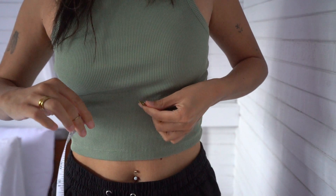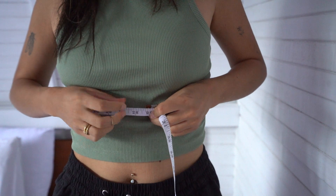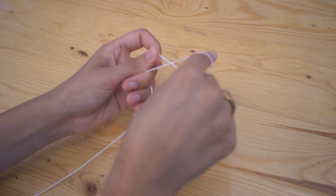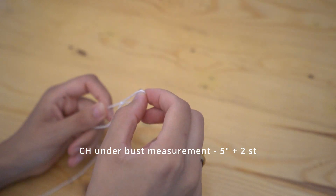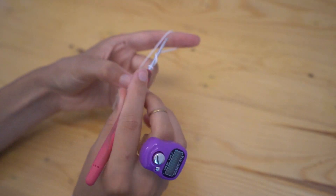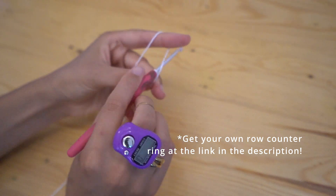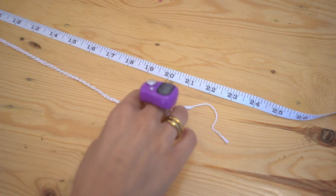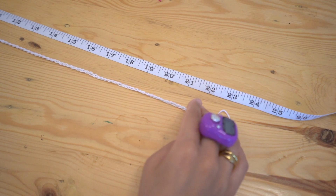Before you start, you need to measure under your breasts and then subtract five inches from that measurement — this is how long you should make your starting chain. Make a slip knot and chain until you have your under-breast measurement minus five inches. Once you have your beginning chain, chain an extra two for turning.